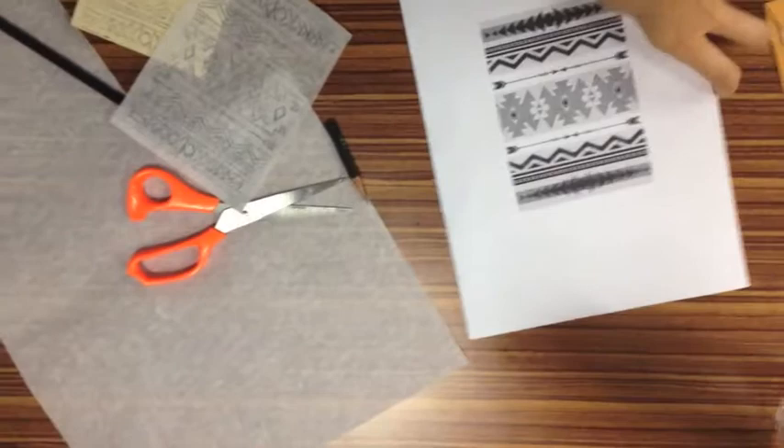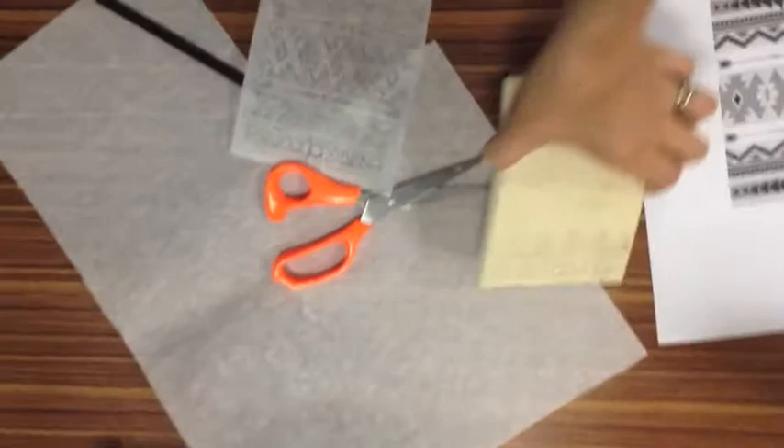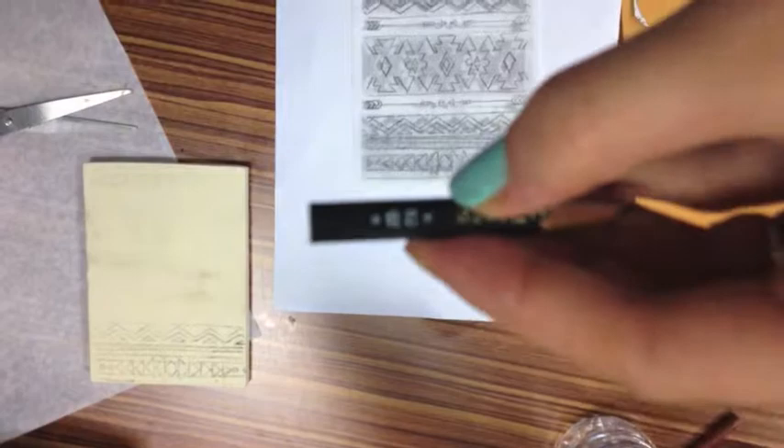First of all, I have printed out my design right here, and I'm tracing it using tracing paper. This is just a cheap kind of stuff, so I cut myself out. Here's my lino block, and I'm just making sure that my design fits on that. I'm using this tracing paper, and I have traced using at least a 2B pencil. A soft pencil lead is really good to use, so I have just traced my design onto here.